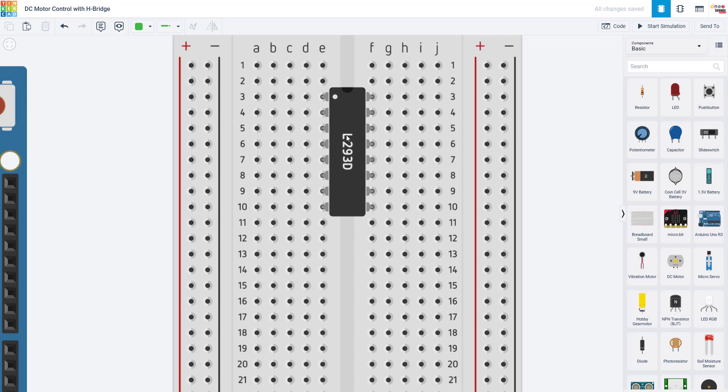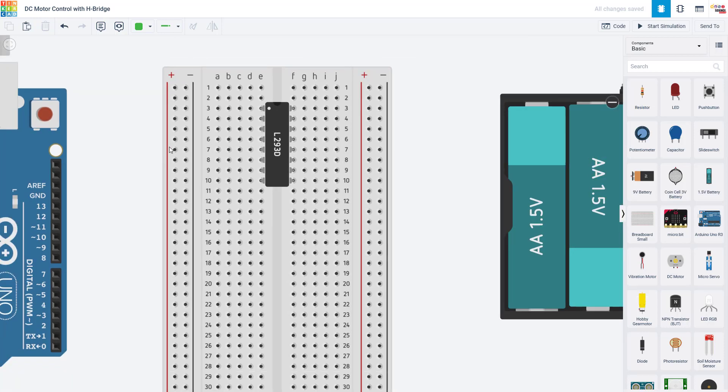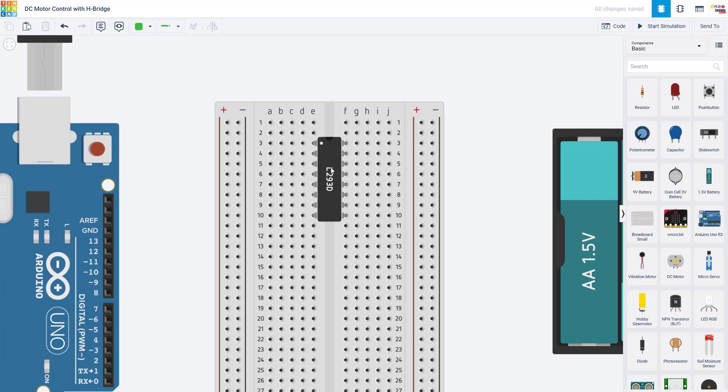I am using a specific model of the H-bridge called the L293D. There are other types of H-bridges, but this is the one we're going to use in this video. The H-bridge comes in a package called an integrated circuit — this black rectangle contains a bunch of circuit parts inside it that you can't see, and you make external connections using these external pins that fit into a breadboard. The L293D has a whopping 16 pins, eight on each side.